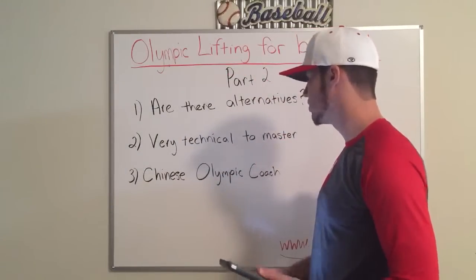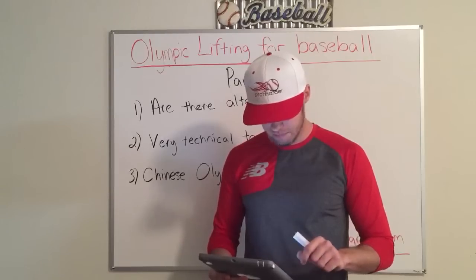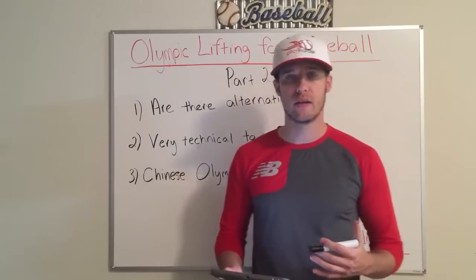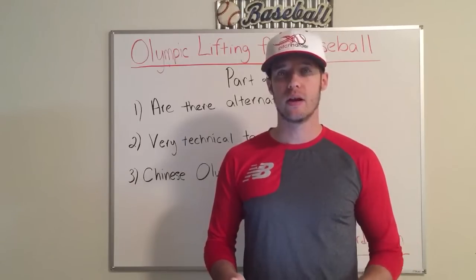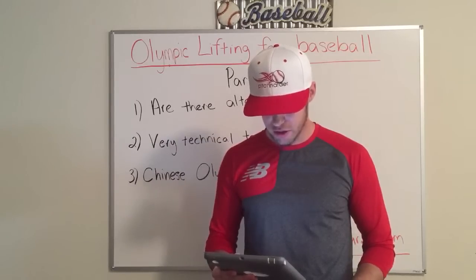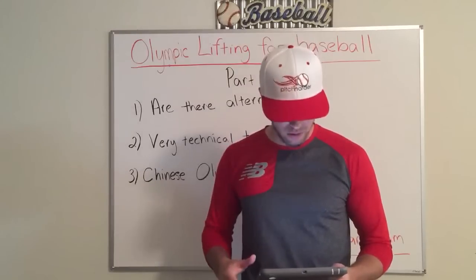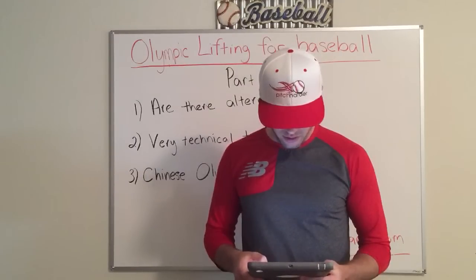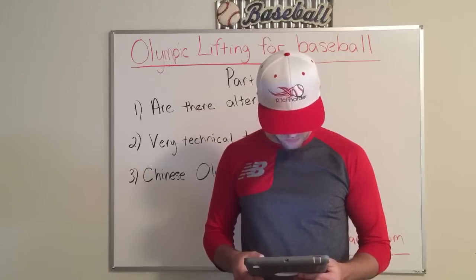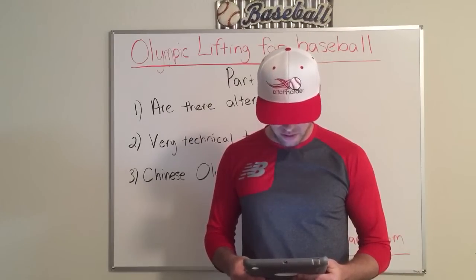Number three — we already covered this. The Chinese Olympic coach said this is just too much; you cannot learn or master the form in enough time. It's just too hard. You won't get the full benefit of the exercise. Most people don't know how to properly Olympic lift — it's going to be bad for their knees or joints, it becomes an upper body movement when the hips should be doing most of the work. When people are still learning, they're completely doing it wrong. You're going to see a lot of injury happen. Bad form increases your chance of injury — back pain, the list goes on.